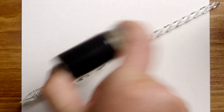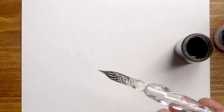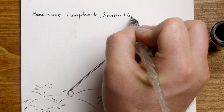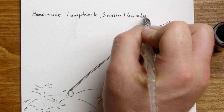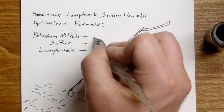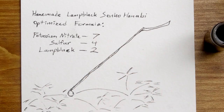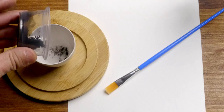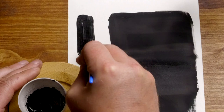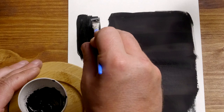It takes a good deal of mixing to break up the particles, but once finished, the ink flows very nicely even from a modern glass pen. This lamp black behaves slightly differently in a Senko Hanabi recipe compared to what I brought home from Japan, so I've adjusted my recipe for good results with this particular ingredient. Now I can finally make these incredibly delicate and uncommon sparklers without having to cross an ocean to find one of the rarest firework ingredients in the world — natural pine lamp black.